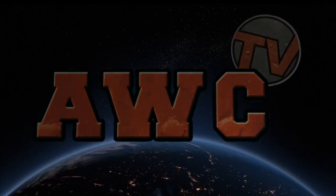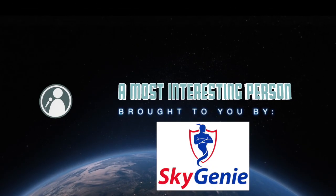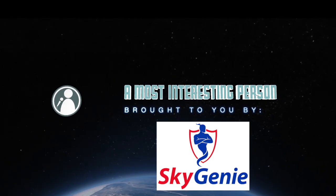Hey, I'm Mike Draper with American Window Cleaning Magazine and TV, and we're really excited today. We've got what I would call the interview of the year. We're going to be talking to none other than Sorbo Samuelson, the maker of Sorbo Squeegees. This episode is brought to you by Sky Genie, the number one selling chairs in America.